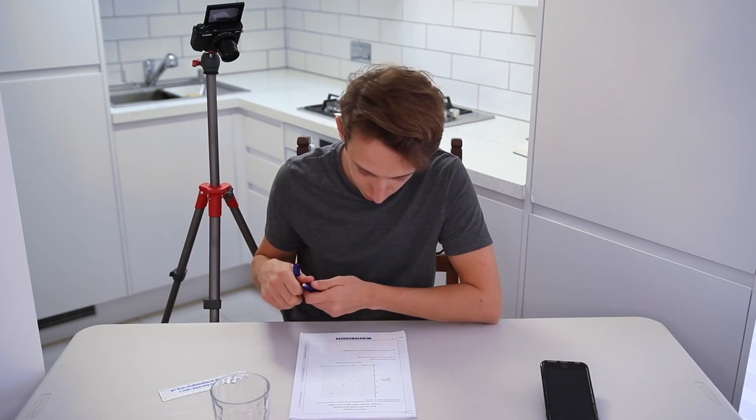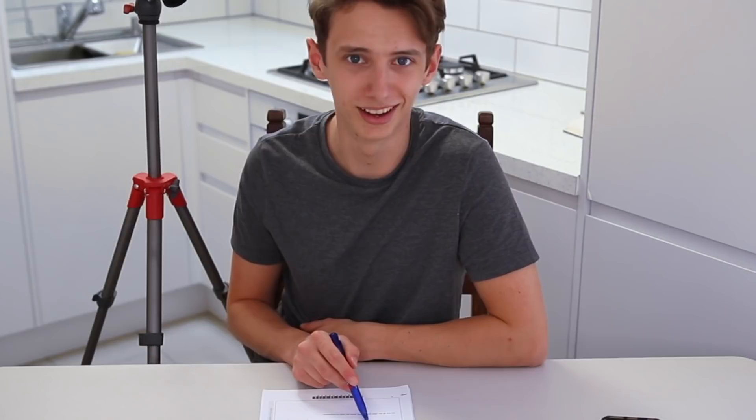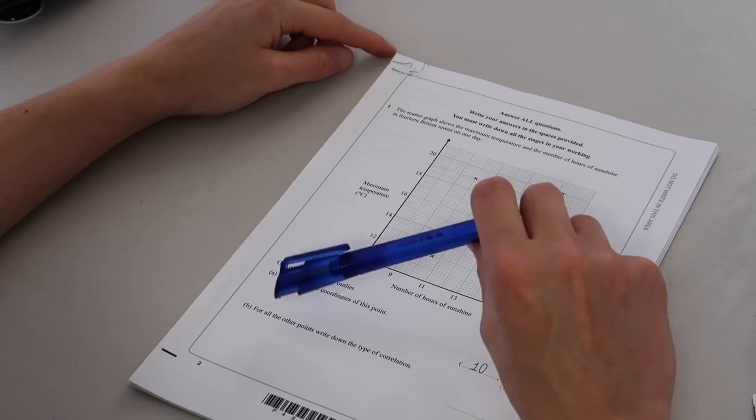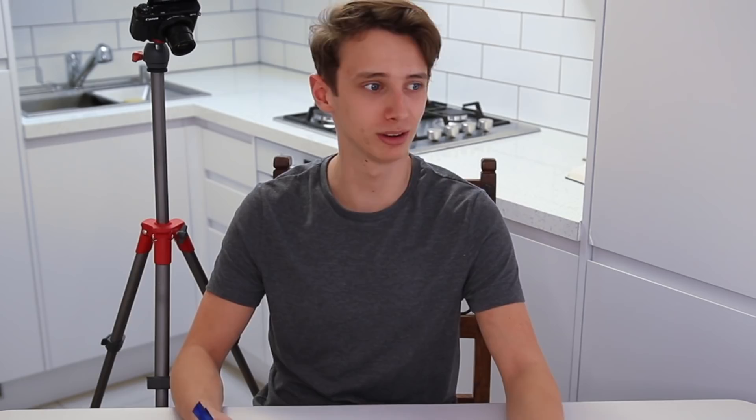GCSE Paper 1, non-calculator — let's go! The scatter graph shows the maximum temperature and the number of hours of sunshine in 14 British towns in one day. One of the points is an outlier — I'm guessing it's the one that doesn't follow the trend: 10, 19. That's one mark. Next, write down the type of correlation — it's positive, it's going up. Two solid marks.